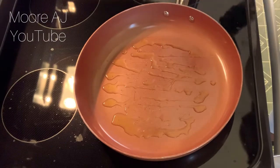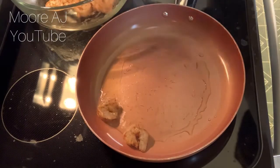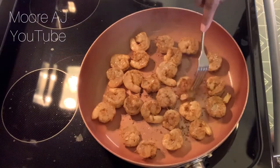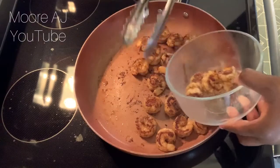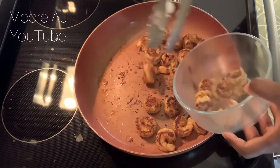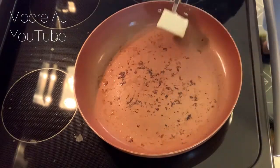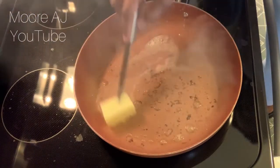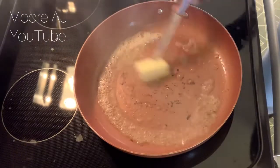Now let's get to cooking. The first thing I'm going to do is sear my shrimp. It's not going to be in the pan too long, because one thing I hate is overcooked shrimp. In about three to four minutes it'll be done. I'm going to take it out of the pan and put it to the side, and get started with sautéing my garlic and onions. I'm using a half stick of butter in the same pan, and once that gets melted, I'm going to add in my garlic and onions.